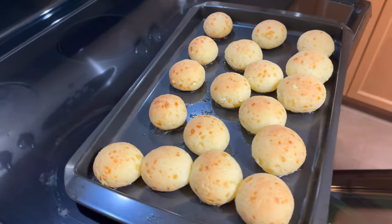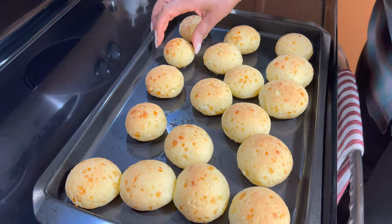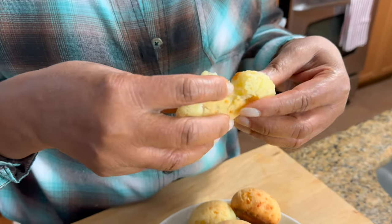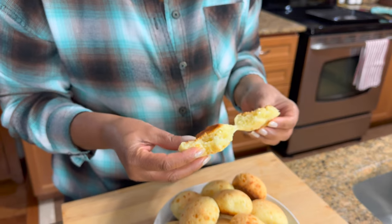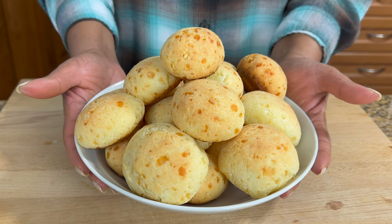Oh look at that, they are so good — look how delicious! They are nice and soft. These are so good when you eat them hot. Look at that inside — that's what I said about it being gooey inside. It's nice and hot. You can have this with butter, but it's already got all that cheese in there so it's not necessary. Mmm, this is so good, oh my goodness! And here you have it guys, our delicious Brazilian cheesy balls. Thank you for watching and until next time, have yourselves a great day and God bless!